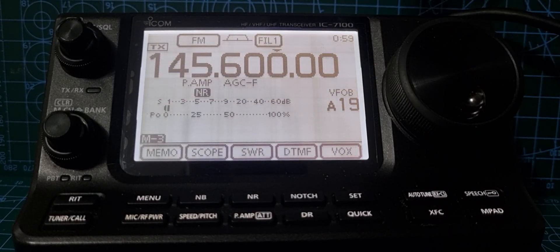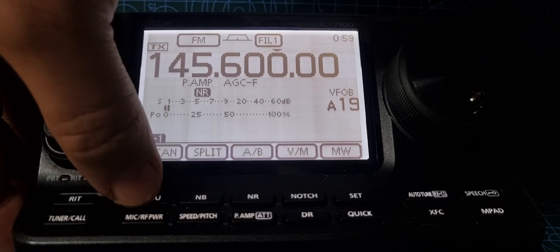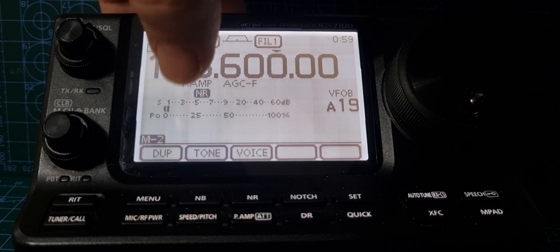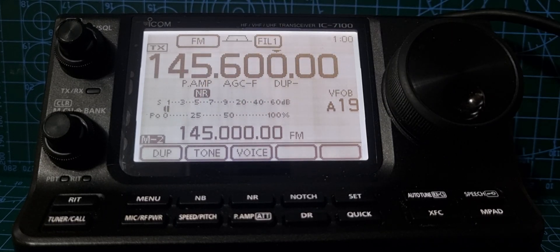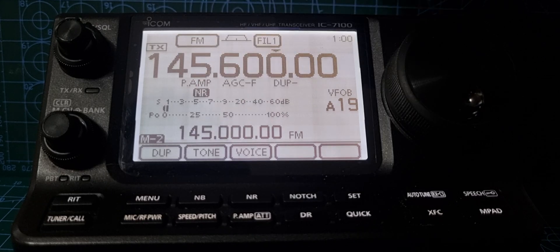All we need to do now is select the duplex. Press the menu button until you see the word 'Duplex' — menu number two. Tap Duplex and it's already put the shift in there for you.